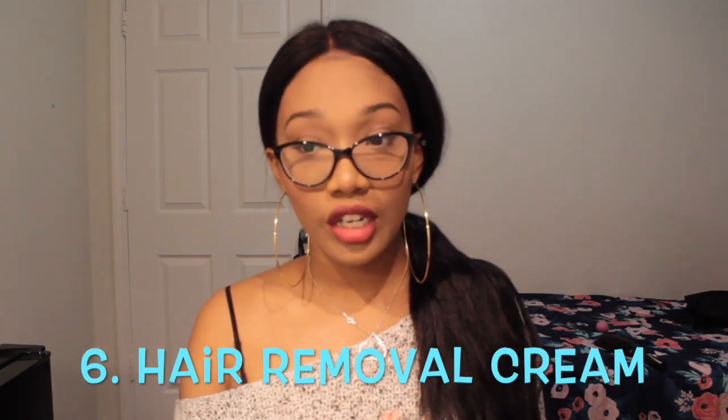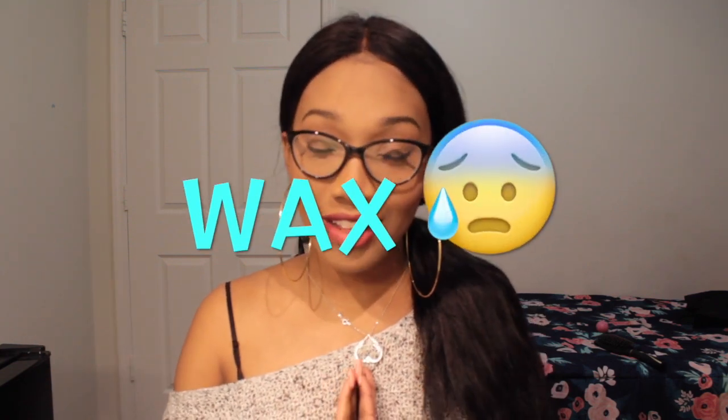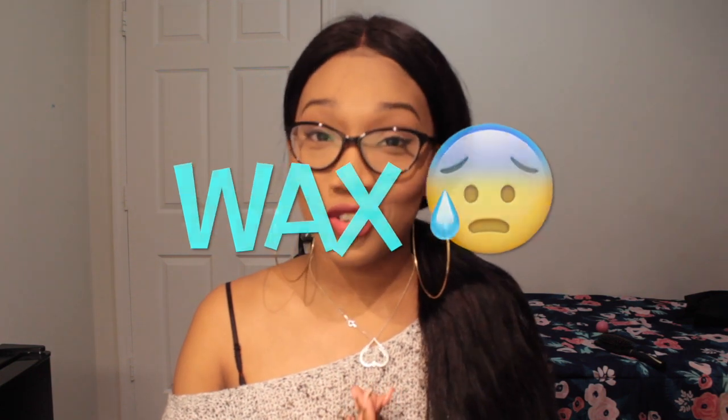Number six is not really a shaving tip, more of an alternative. If you don't want to shave or you're too afraid to shave, you can try hair removal creams like Veet or Nair, but be careful to make sure you're not putting it on the wrong parts of your body and test it on your skin first, because some of that stuff is really harmful to sensitive skin. Another alternative is waxing, which I haven't done yet but I'm going to do — and when I do, I'll definitely vlog it because I'm scared but I think it'll be a fun experience.